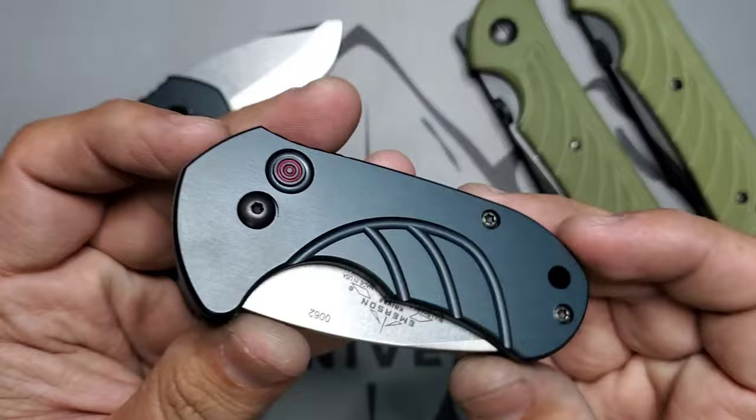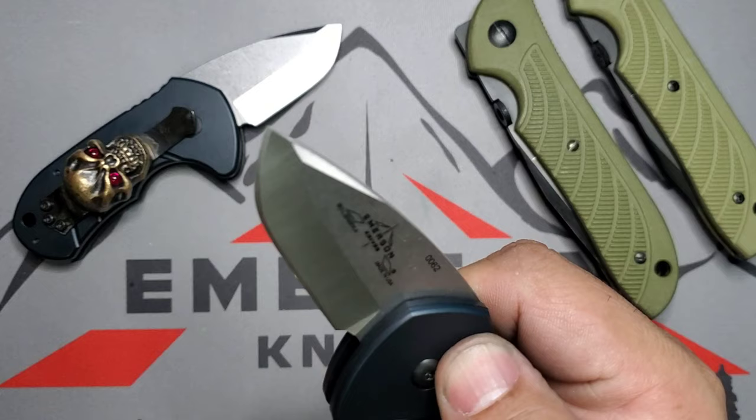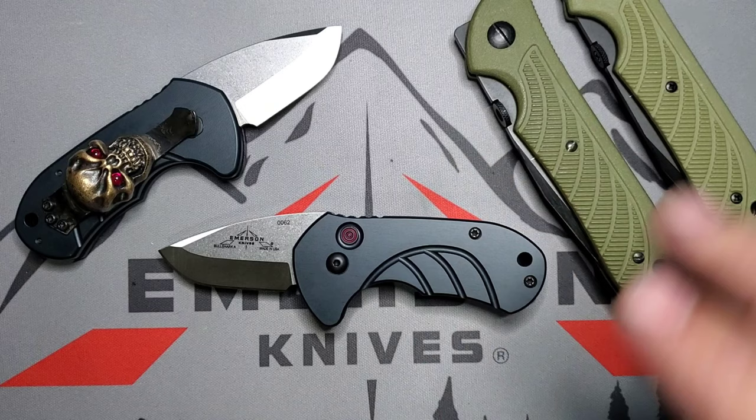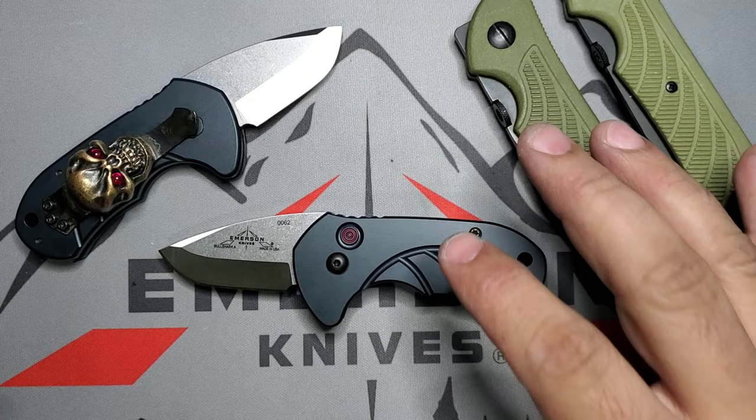Welcome guys, it's Edwin and today we're going to be looking at a new model by Emerson Knives called the Bull Shark — their first auto, California legal size, with a 1.9 inch blade. This is hot from the mail, I just got it, and I'm filming here right now giving you my first impressions on it.